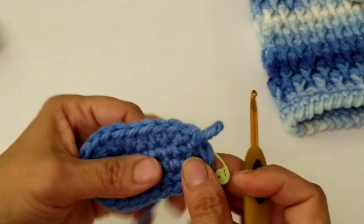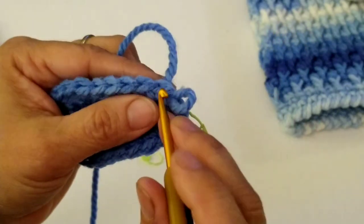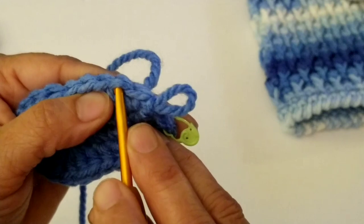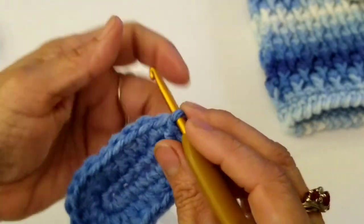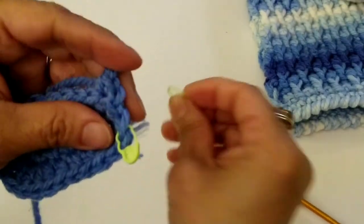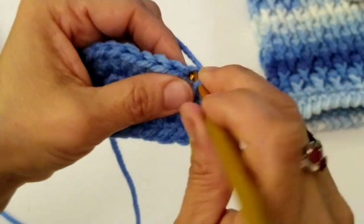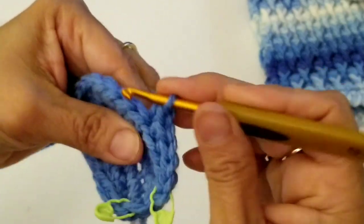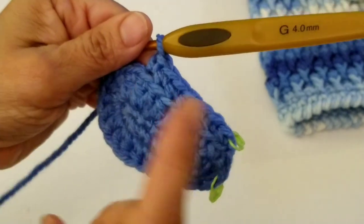Now working row number three, we're going to be working the side here, and we're going to be working in the back loops only. If you look at your stitch, you have the front loop and then the back loop. We're only going to be working in the back loops only. Do a chain of one and in the back loop, work a single crochet. I would suggest putting your stitch marker so you know where your first single crochet is. Then in the back loop, going all the way around, do a single crochet in every stitch.